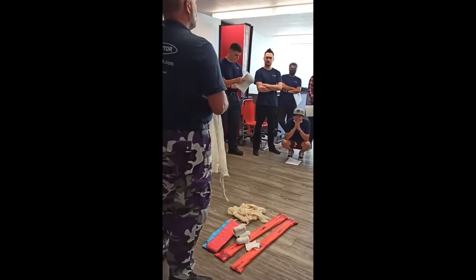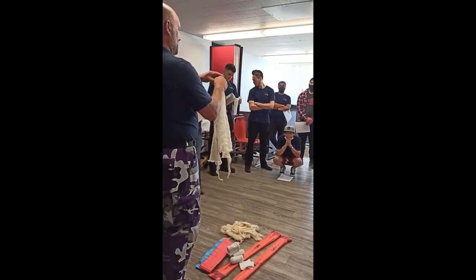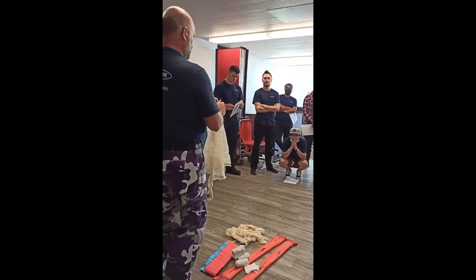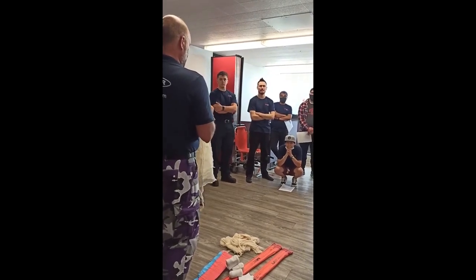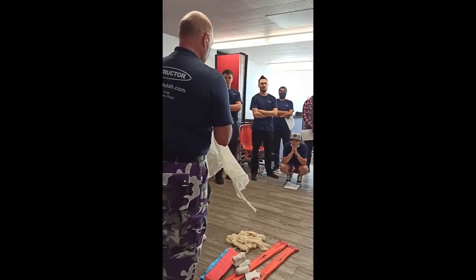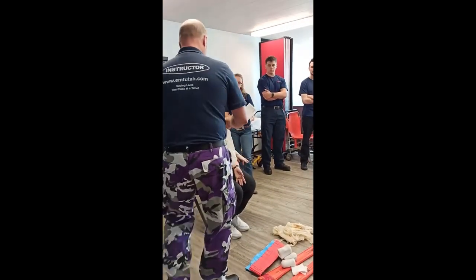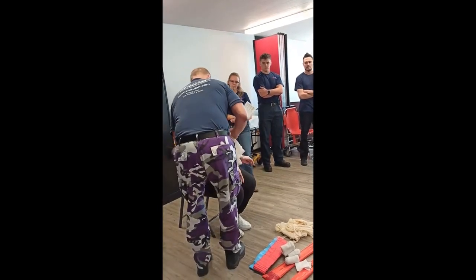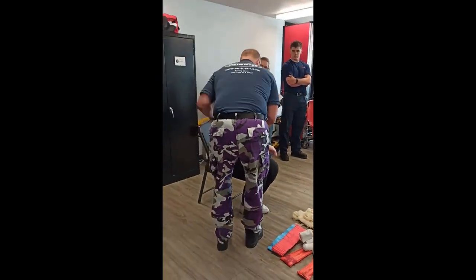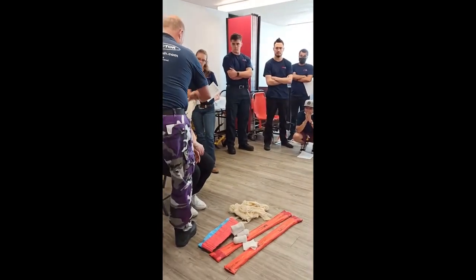When you use a triangle bandage, the majority of the time, in the short side, you tie a little love knot. This is what that is for — it creates a little love pocket for the arm. So it goes right there, and then you can put that right in the elbow. And there it is. It just creates... oh, so nice.